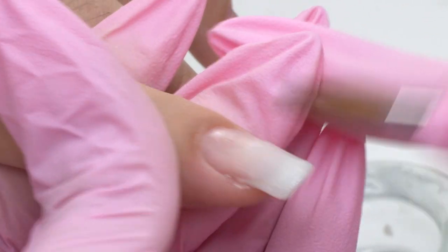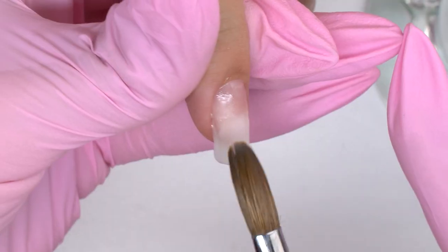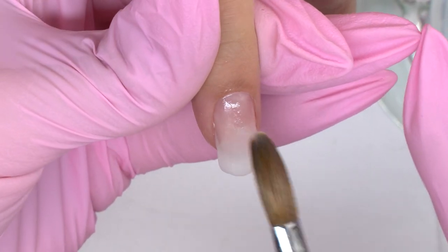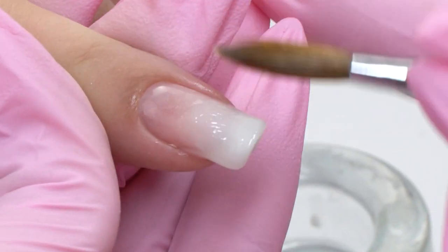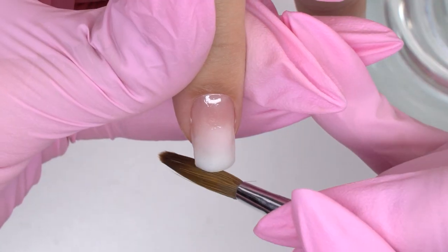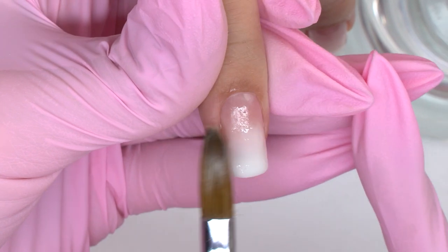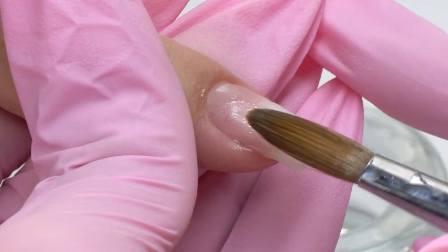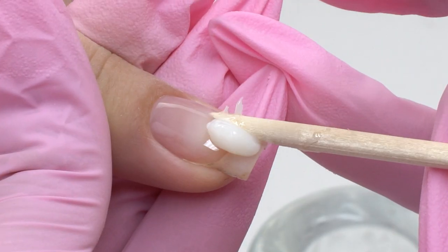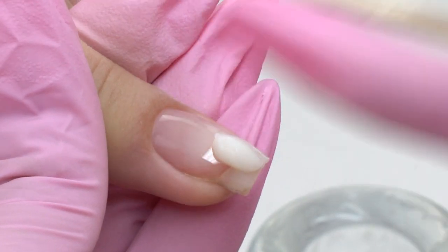Place the brush at the right angle — it should be parallel to the nail plate. Form the free edge with tapping moves. It's okay if it gets a bit longer; we will file it out from the inside later so the nail will be even. We'd better do one nail at a time to prevent the Acrygel from flowing.